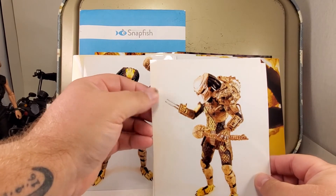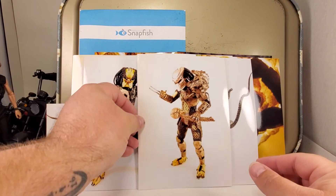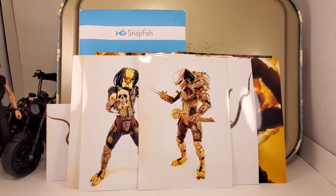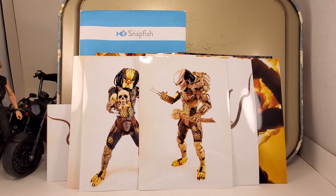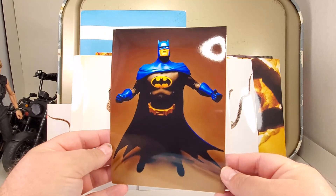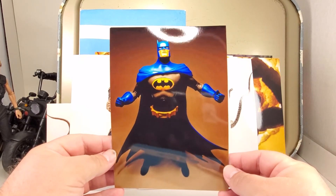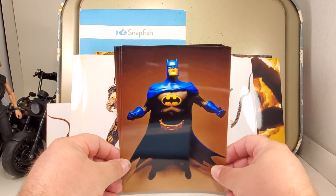There's four of these last ones. It is McFarland Toys Batman. I think this is one of the best photos of the bunch. Excuse me for the silencing nature of my voice today. There's four of those.